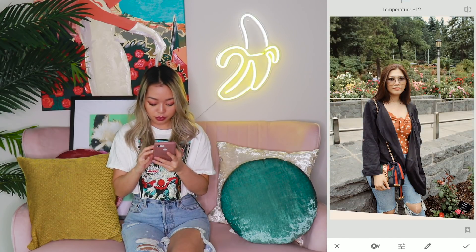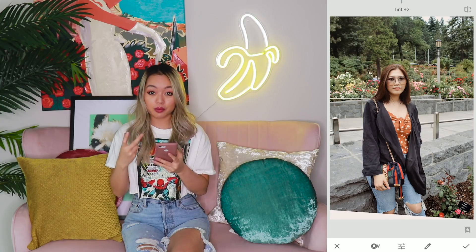But now we're going to go into white balance and I'm going to make the picture a little bit warmer. So I'm going to up the temperature by 5 and I'm going to up the tint by 2. That just adds a little bit more pink into the shot.